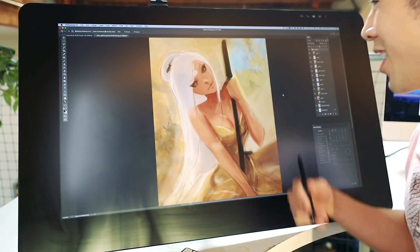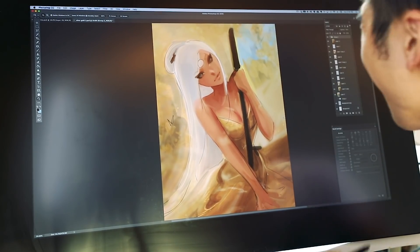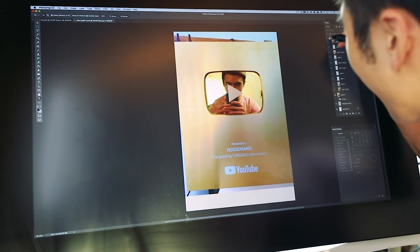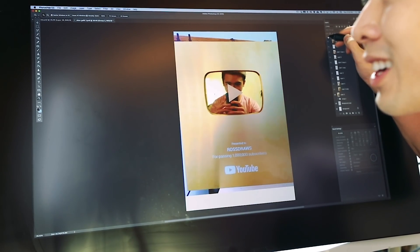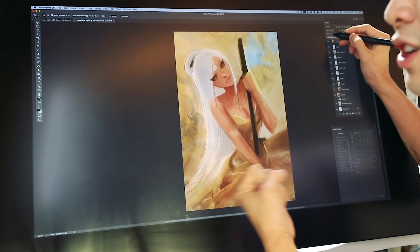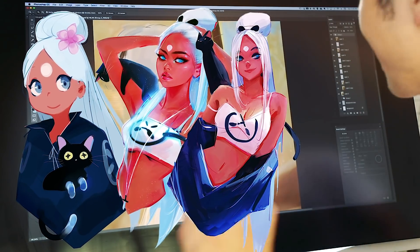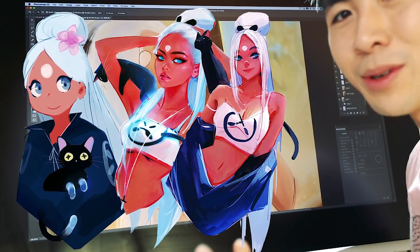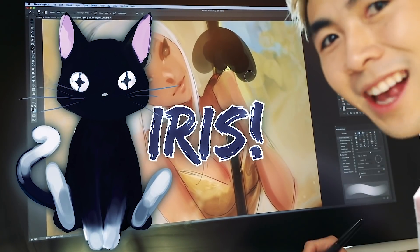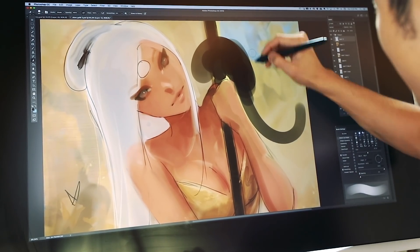Hey guys, welcome back and here's the progress — it's looking actually really good. I was so scared; I didn't even know where I was going to go because there was not much to work with, just freaking yellows. But I feel like the limited palette really helped amplify the effectiveness of this piece. I always draw this black cat in some of my Nima paintings — that's actually Nima's pet cat and her name is Iris. I'm just going to draw Iris in here real quick, a nice beautiful piece.